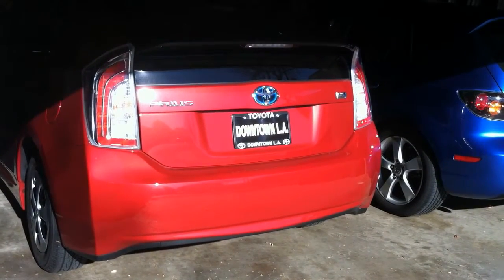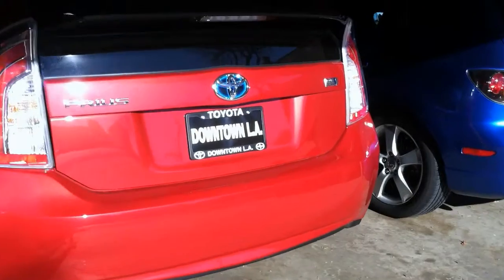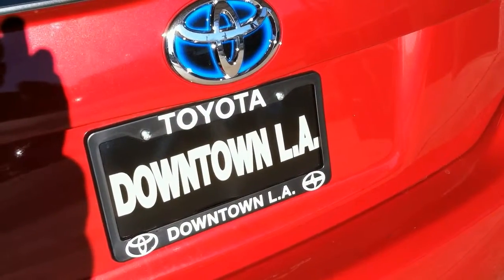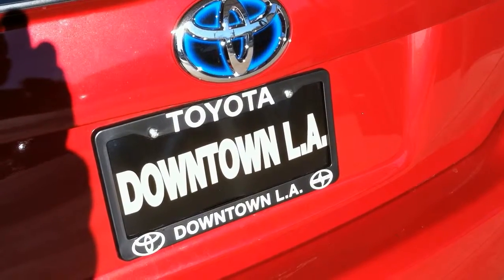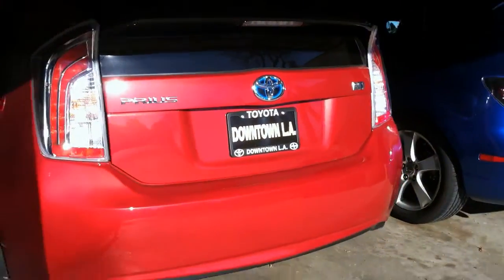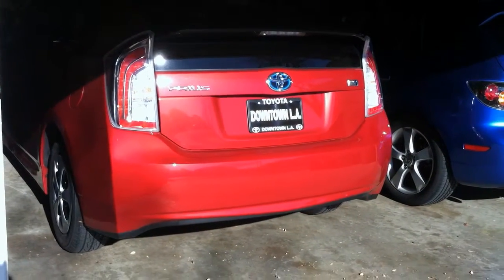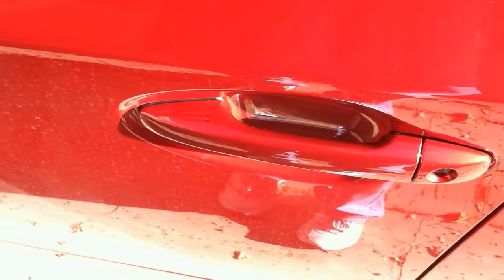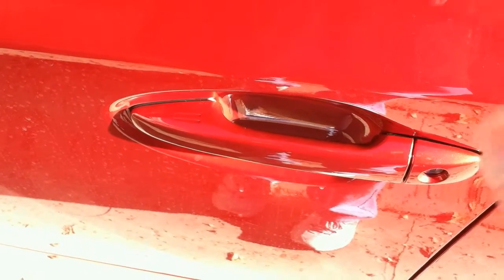A while back I made this video and I never got around to posting it. It's about the 2014 Prius, which I got at Downtown LA Toyota — actually really great people. I was very impressed. In and out of there, 45 minutes from walking through the door to having a signed car. Here are the cool things about this car.